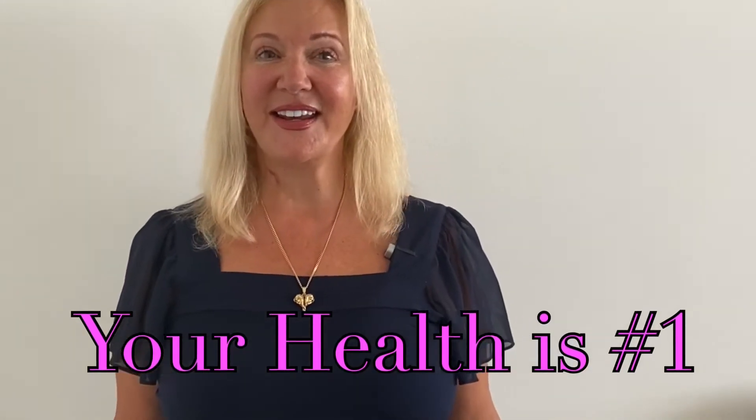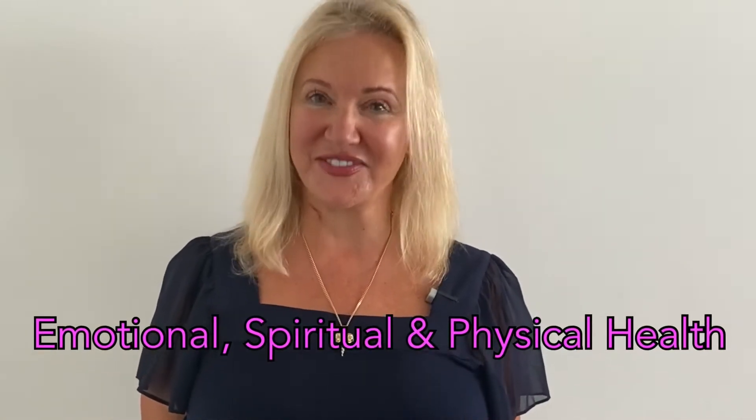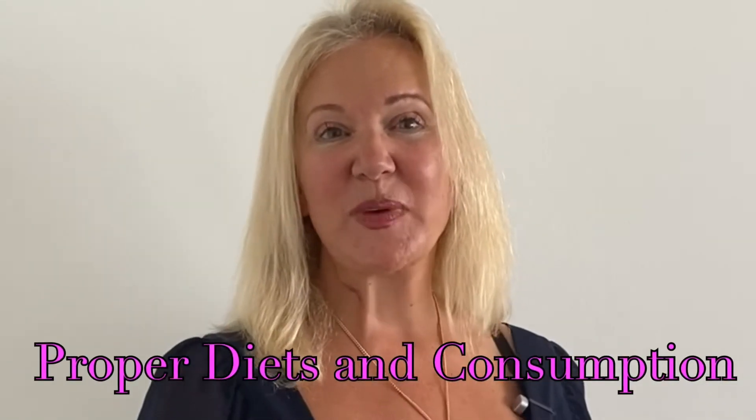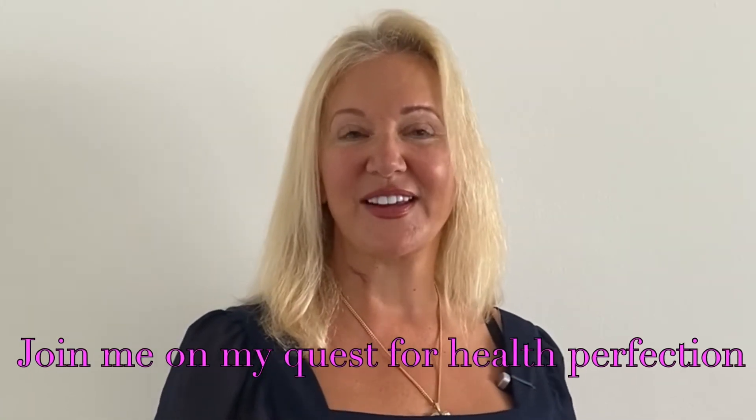I'm passionate about health — attaining it and maintaining it — weight control, aging slowly in all aspects of health: emotionally, spiritually and physically. I have decades of experience going in a health food store, specializing in dietary supplements, but above all it's what we do every day that counts. So please join me as we explore this life adventure together.